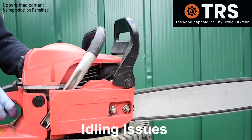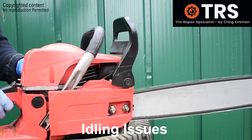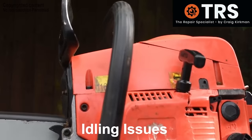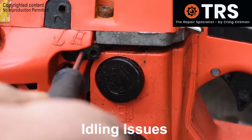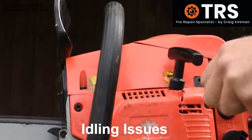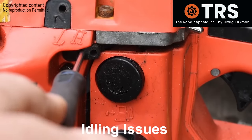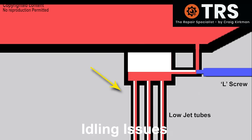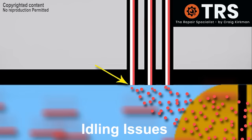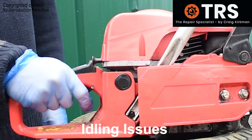Whilst there are other reasons why a chainsaw might run like this — such as blockages in certain areas of the carburetor — it's well worth trying to adjust the L screw before any major work is taken out on the carburetor. So if we screw the L screw outwards, that will allow the fuel it needs to enter the pipes and into the induction tube. We screw the L screw anti-clockwise until the engine starts to sound better.